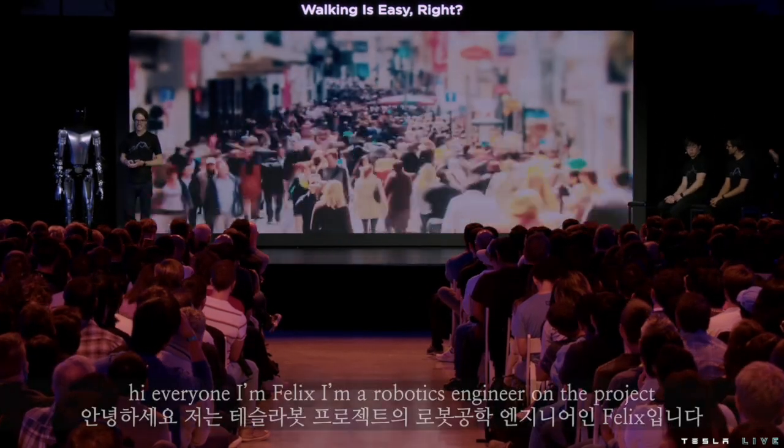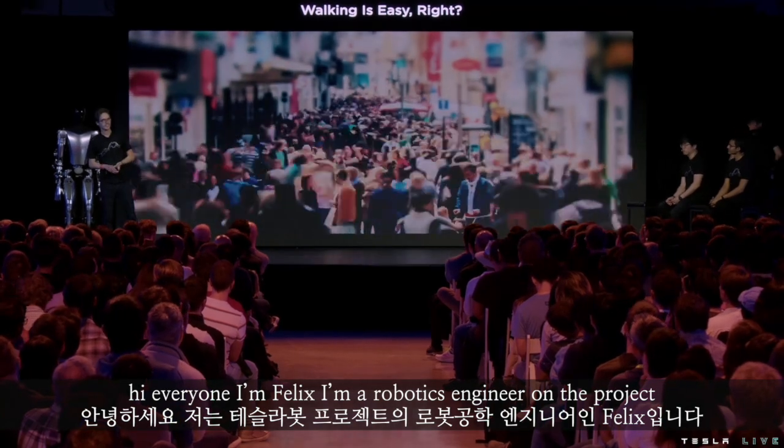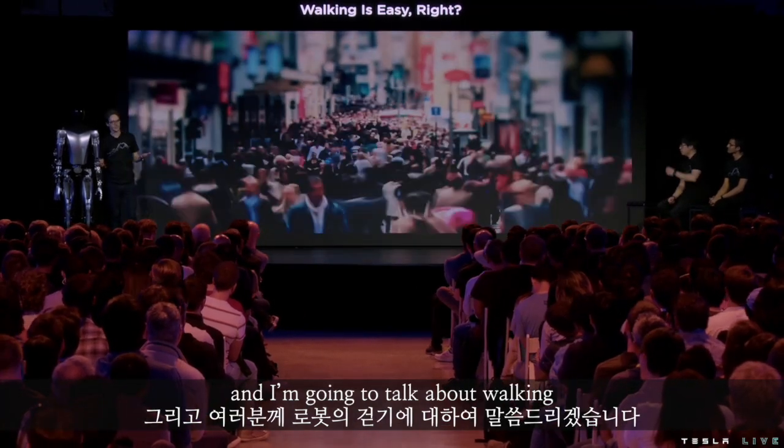Thank you Milan. Hi everyone, I'm Felix. I'm a robotics engineer on the project and I'm going to talk about walking.